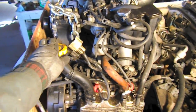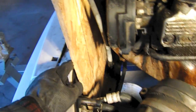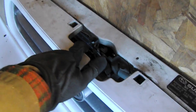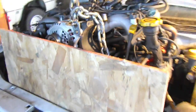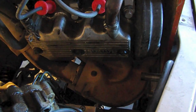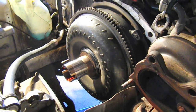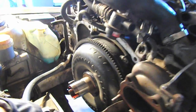The engine is just about out, kind of just hanging right here. It's totally separated from the transmission. I have a piece of plywood over the AC condenser, just protecting it in case the engine came too far forward, because I don't want to have a Freon leak. I'm going to pull it on out and pull the torque converter off, because this engine is going to go into a manual transmission VW.